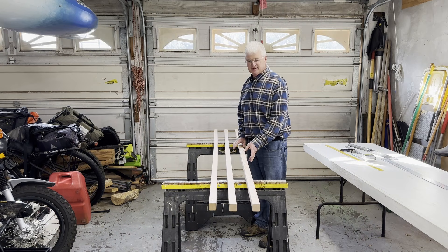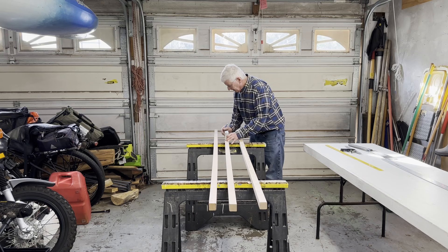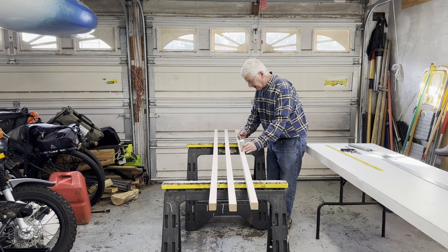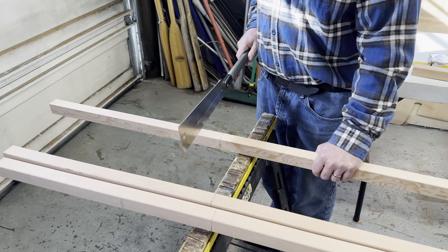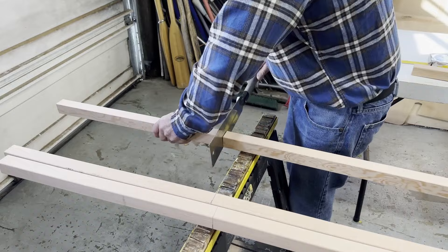I've determined that these two pieces of lumber are going to be the shafts and this one will be used for the blades. I'm going to measure up 22 inches from the end to cut off, and on the two shafts, we're going to get half of a blade off of each one. For the two additional blade pieces, I mark this piece at 22 inches and then again at 44 and an eighth inches to account for the width of the saw blade. I'll square those cuts off using a combination square and cut with the cross-cut side of the pull saw. There we have our shafts and the pieces that will make up our blades.